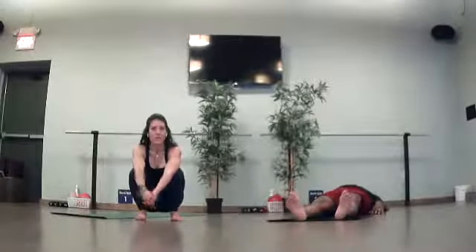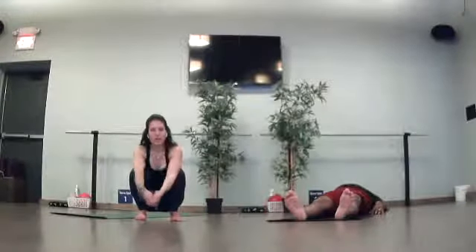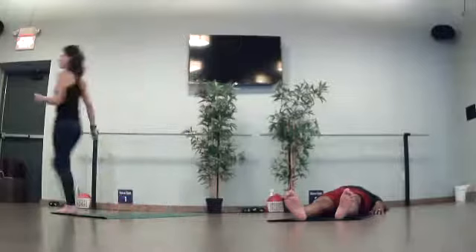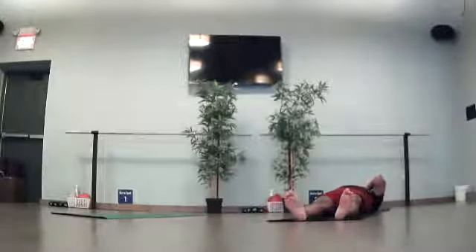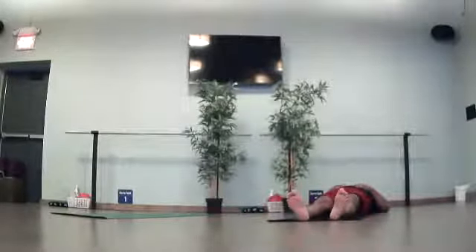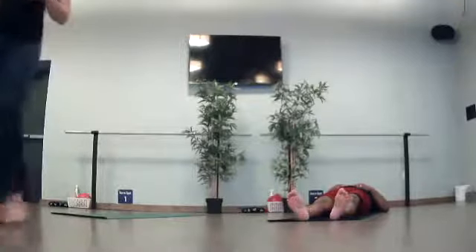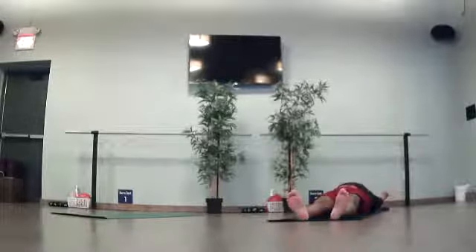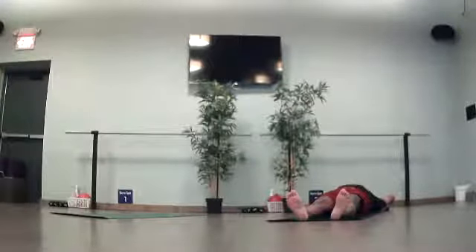We are going to get started in our Shavasana. I will give you a countdown on my music. When you're ready, bring yourself into Shavasana. Pressing play on that playlist here in three, two, and one. Find your version of Shavasana. Begin to extend your arms, your legs. Take a nice, full, deep breath in. Nice sigh out as you exhale, pressing your belly button into your spine.